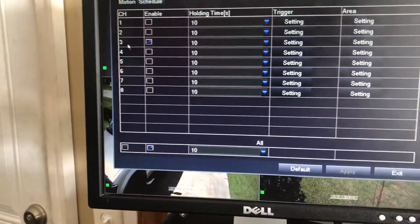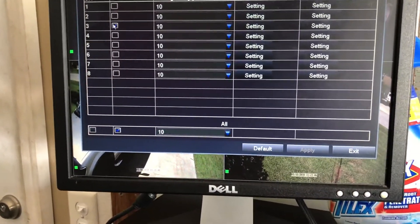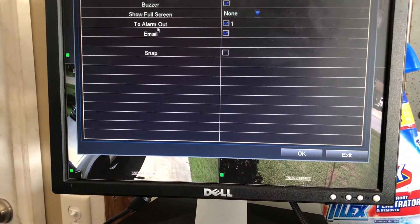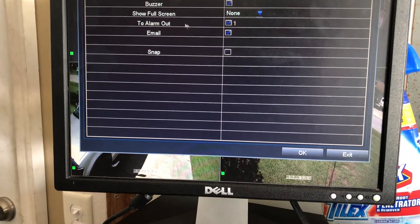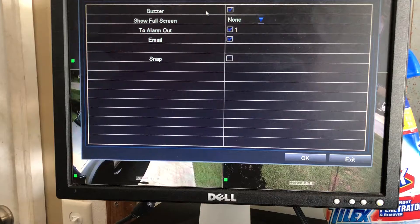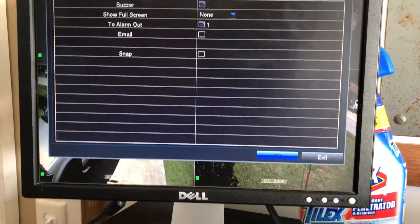Right here I have it set on camera number three, or channel three, and I have it set to alarm out that comes to the app, a buzzer for the DVR, and along with the email — I'm going to turn that off because I don't want my email to get blown up right now.